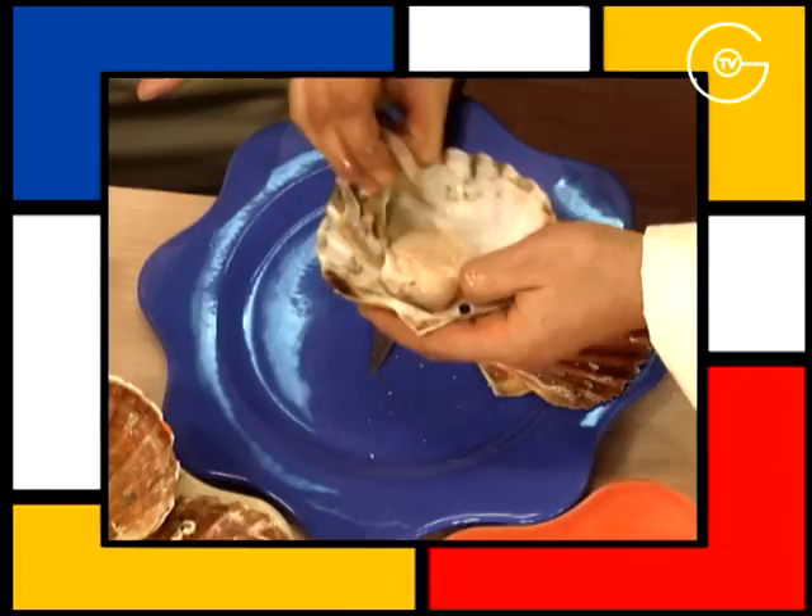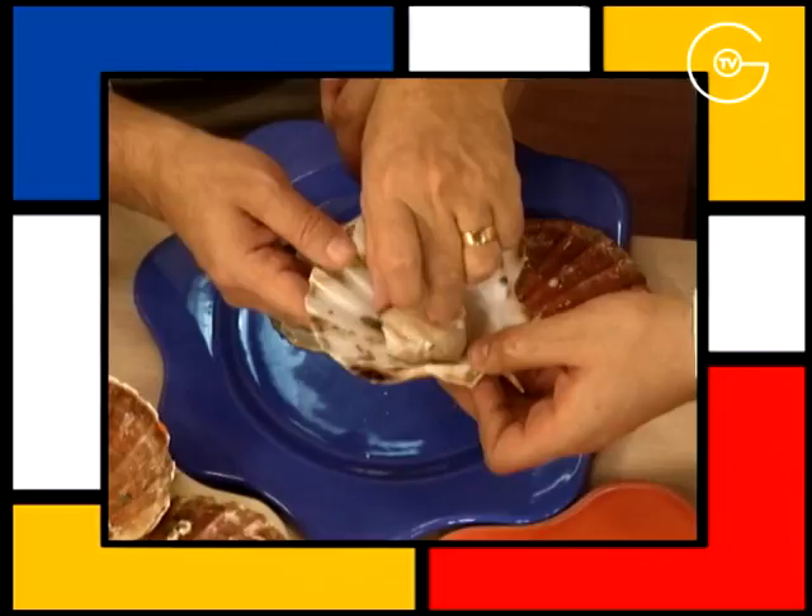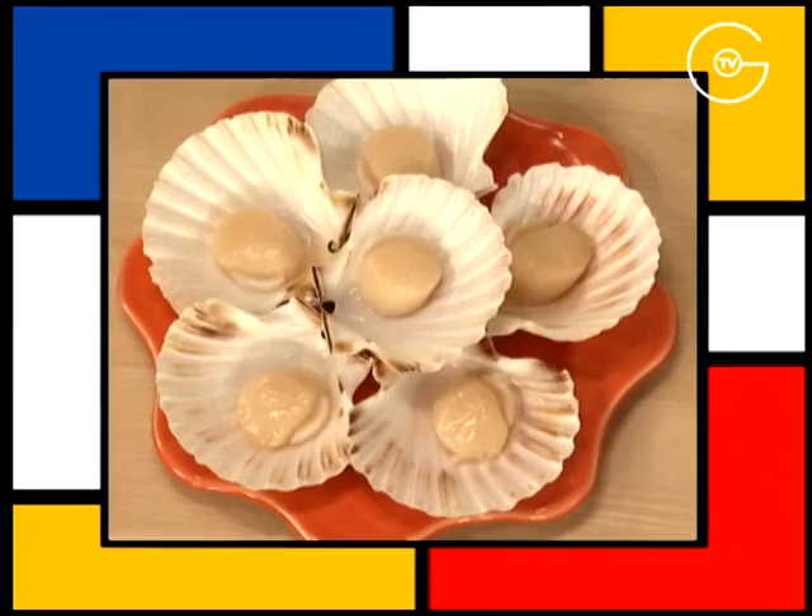Ébarber les coquilles Saint-Jacques. Il faut surtout que la noix de Saint-Jacques reste bien attachée à la coquille — ça, c'est très important. Les laver et les réserver.